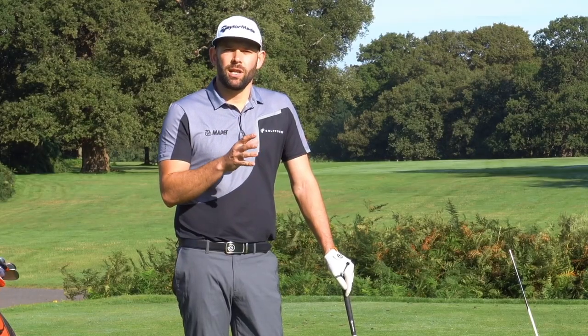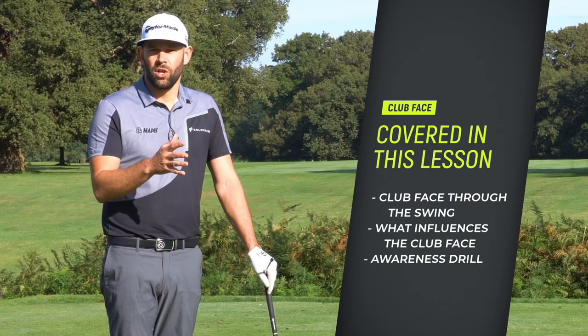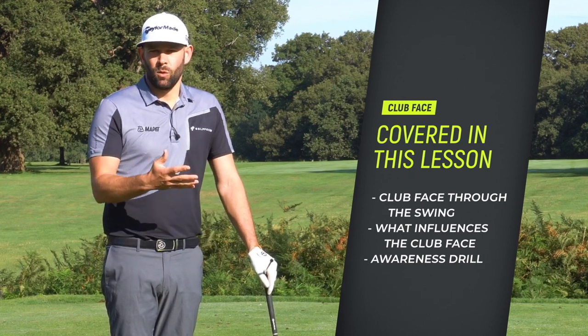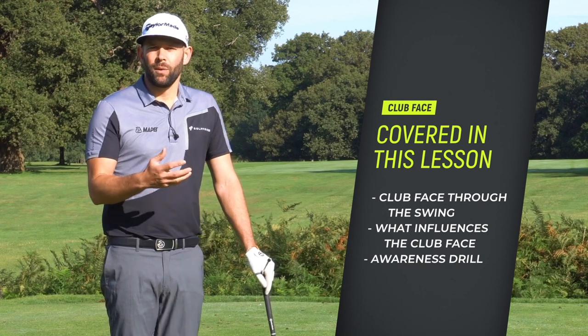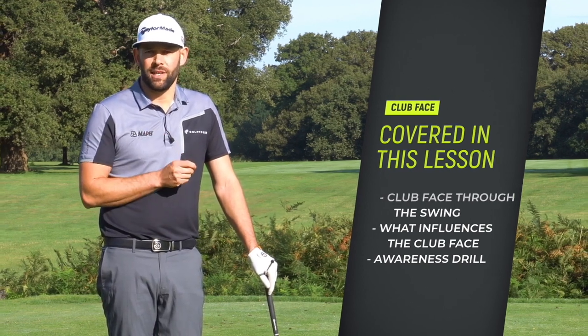In today's video you're going to learn about how the clubface changes its location or orientation through the golf swing. You're going to learn what influences where the clubface points, and then finally we're going to give you a drill which is going to help you appreciate and understand how you can control your clubface better.